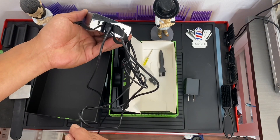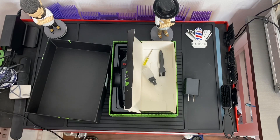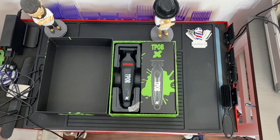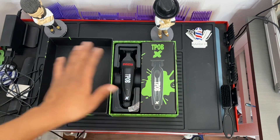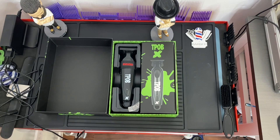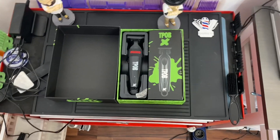I have a USB hub with one, two, three, four ports that I use for my T-Pops, which is very practical. Before, I thought having a charging dock was much better, but we're just paying extra for those. If you own more than ten clippers, you don't want a charging dock on every spot on your table because you need space for your scissors, combs, and clippers.